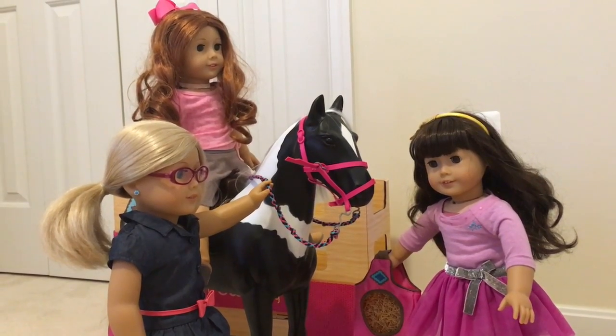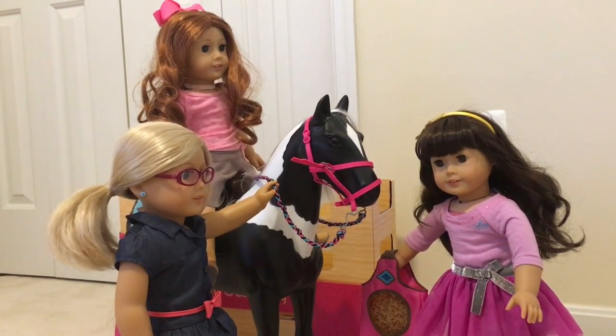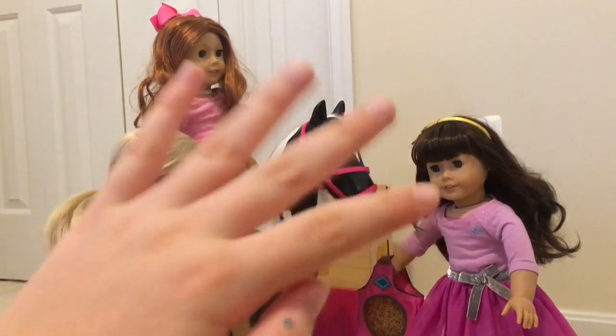My dolls sure seem to love their new horse. And if you enjoyed this video, please remember to like, comment, and subscribe. Bye!